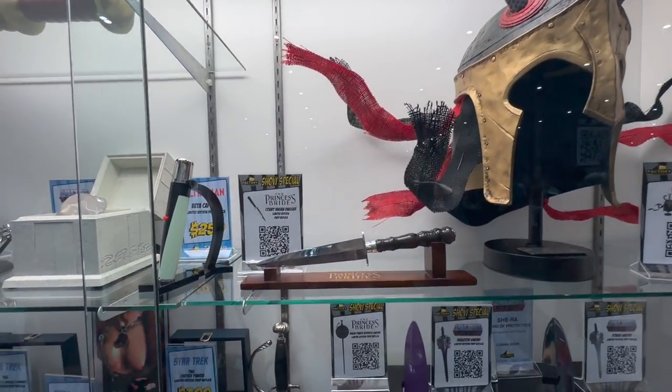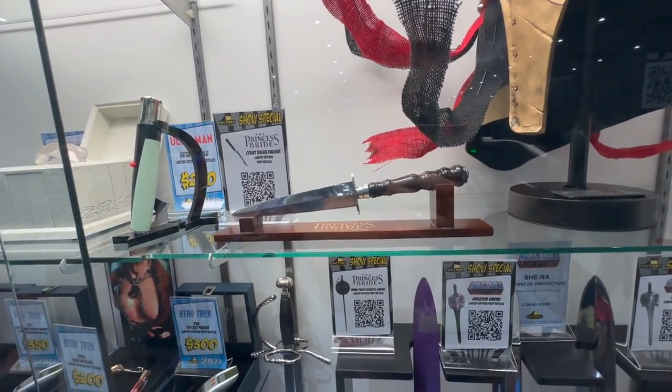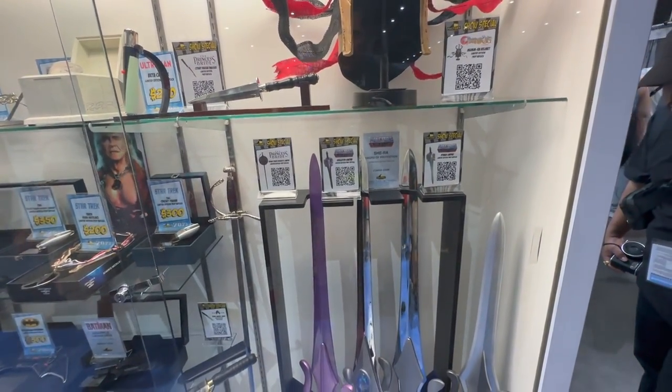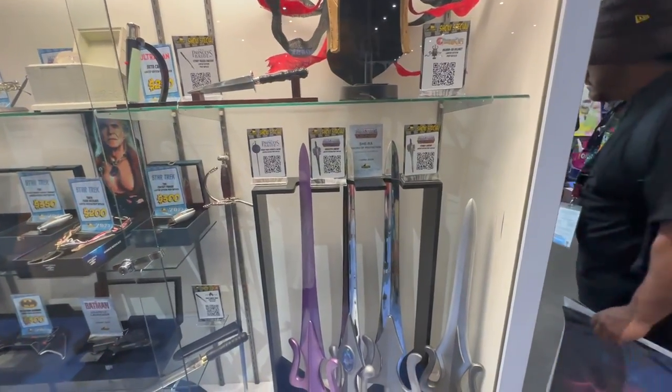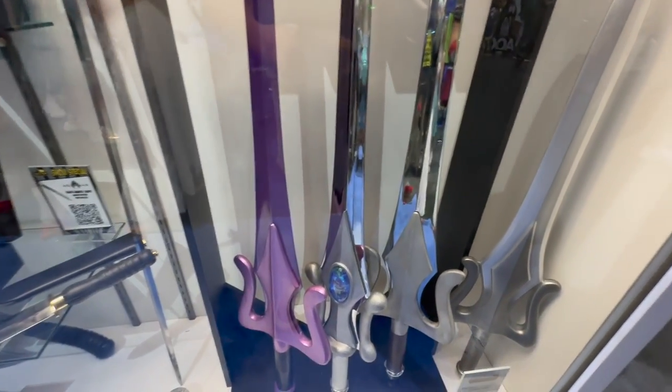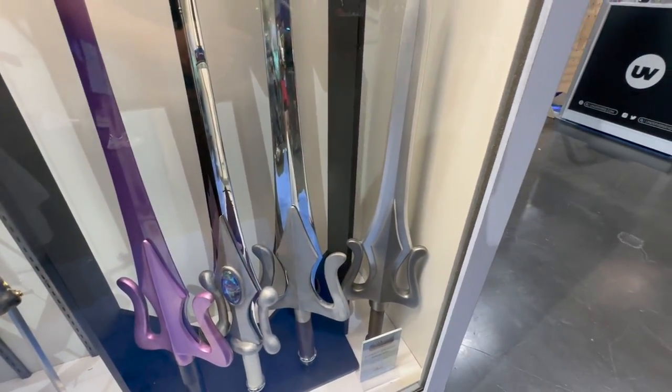Next to that, we got the Count Rugen Dagger from Princess Bride. And below these, I'll pan out a little bit so you can see the mixture of the Princess Bride and Masters of the Universe sword replicas. Amazing detail — you get that very metallic sheen to them, and these carry a little bit of weight too.